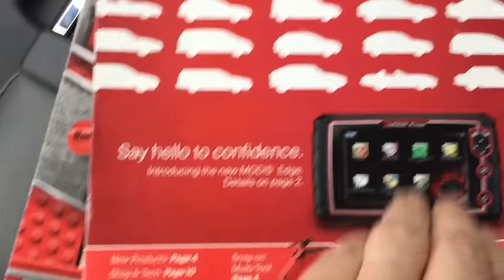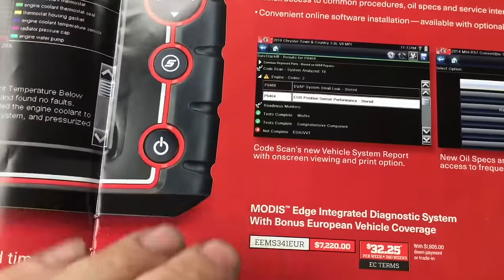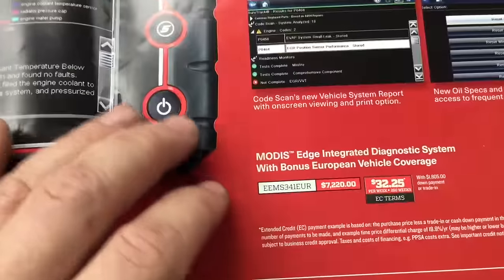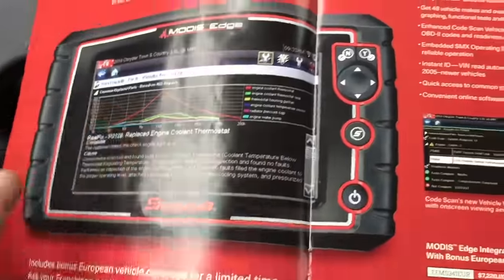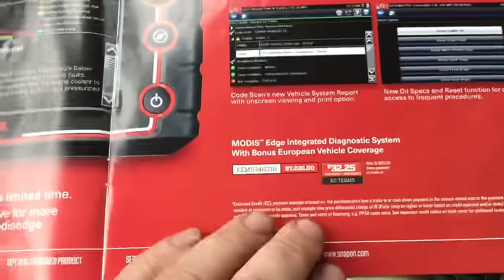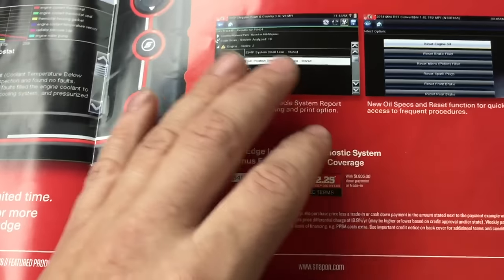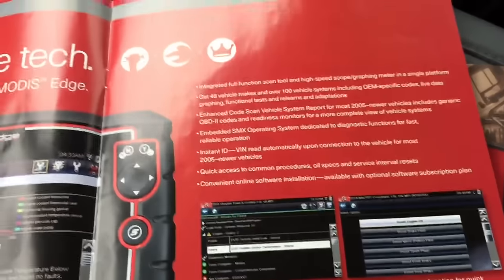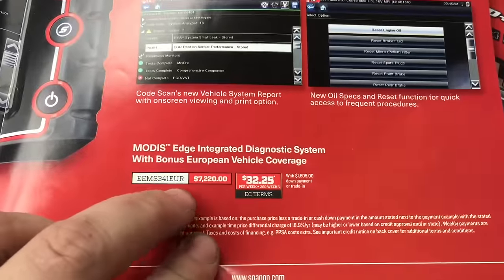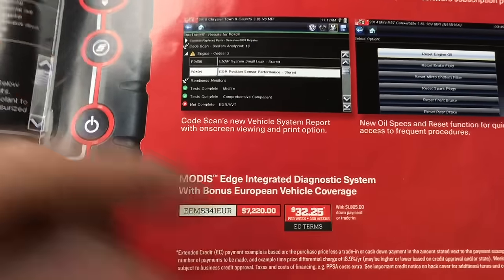We have the MODIS Edge. Now if you've ever used the MODIS or MODIS Edge, they're really cool. I used to have a Solus Ultra — not quite the MODIS or the Versus — but you can pretty much do anything you want, and you might actually be able to reprogram vehicles with special permission from your local dealership or manufacturer. Correct me if I'm wrong. It's $7,200.